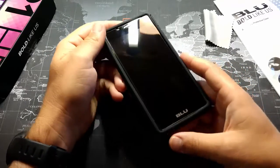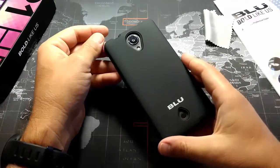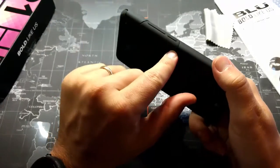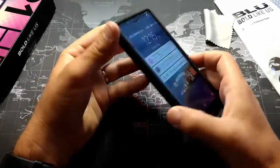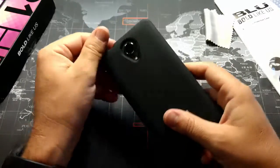I would say it's okay. It's a nice dual-layer case — definitely if you want to protect your R1 HD, this will give it a nice bit of protection. You can see that the power button and the volume rocker are there; they have little buttons for them. Wouldn't say they're great, but not bad either.